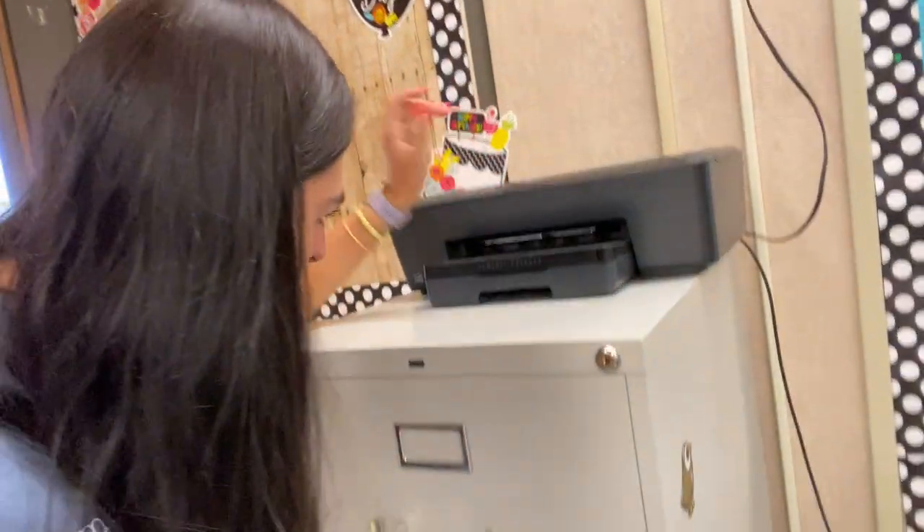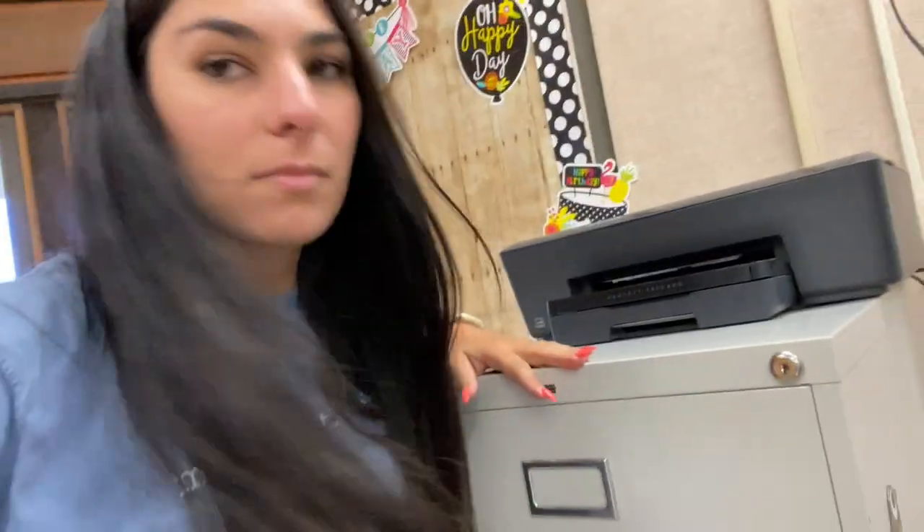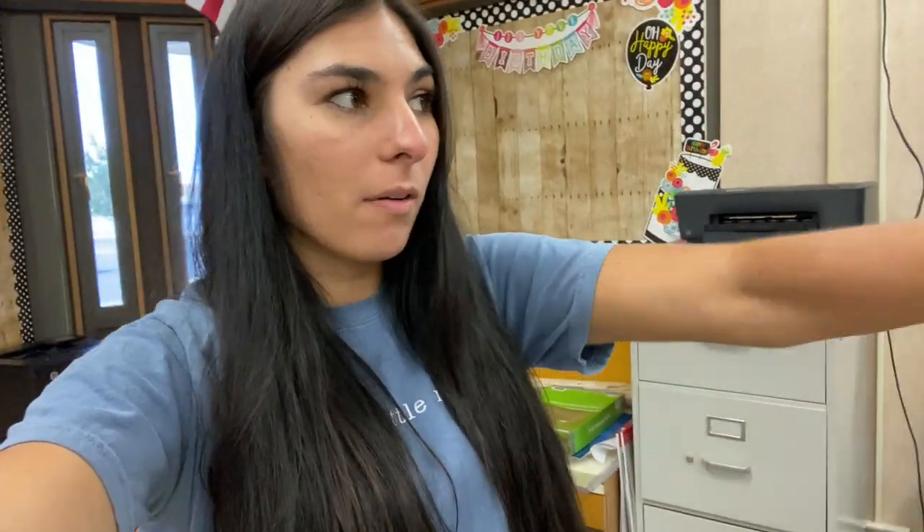That printer has decided it doesn't want to print anything to do with black anymore, and my office doesn't have a new black ink cartridge. So I think I'm going to go buy one while I wait for the office one to come in. It's super nice that they actually get ink for us, and I know at the end of the year they gave me full ink for everything, but it's been sitting there. It's an old printer, so it decided no. I have these prints, but I do want to laminate them. My laminator is at home, and I need to get a black ink cartridge.